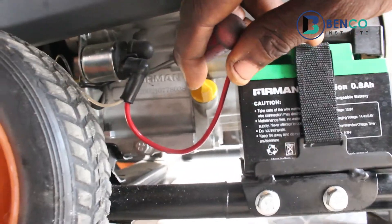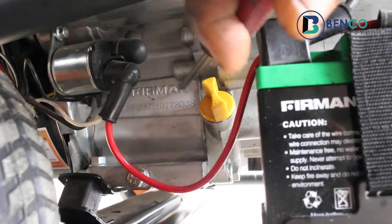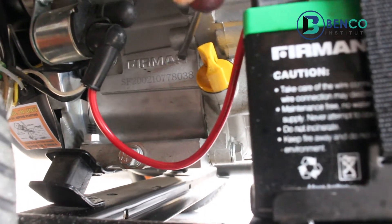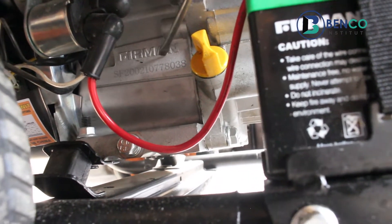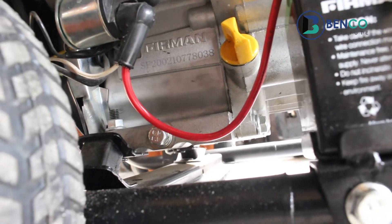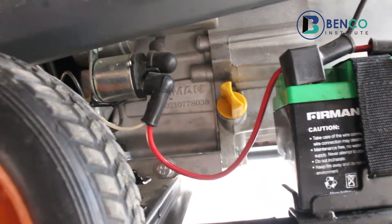And most importantly, this engine block or crankcase — it is hidden beneath and difficult to see actually, but this is it: the Fireman crest. If you happen to purchase a generator and you don't find this Fireman crest, I tell you one hundred percent of the time it is fake. You need a refund for being sold the wrong generator. This crest alone on the crankcase is enough to tell you that your Fireman generator is fake.